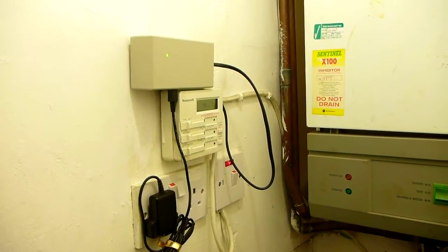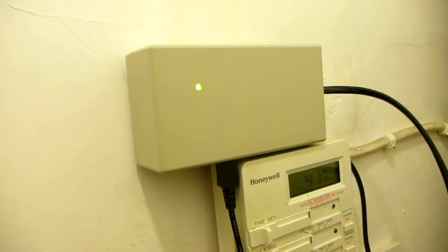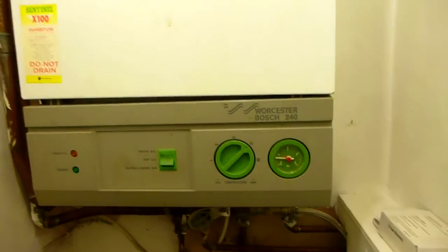And there it comes — a little light on my boiler control system is fired up, and on the boiler.